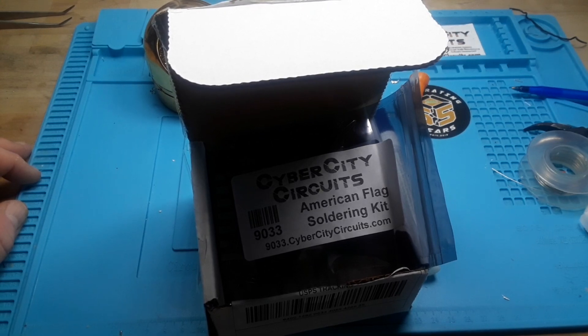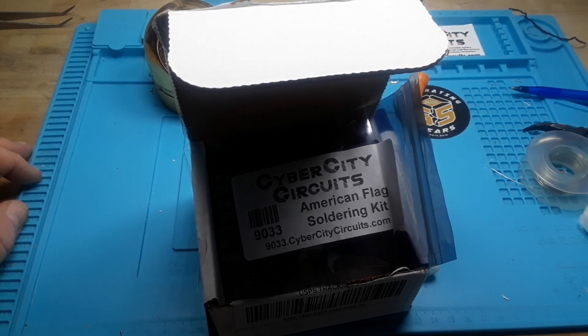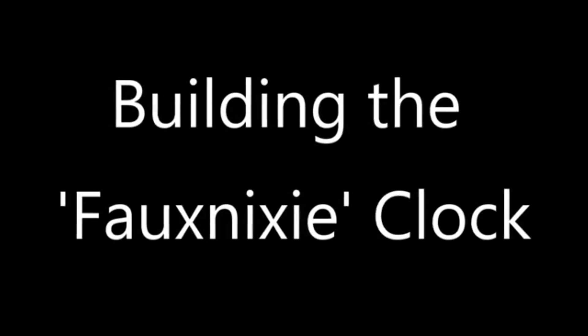The first one is from a viewer who calls himself Armistead AB. It works best in the dark - as you can see it works better in total darkness, but you can still see the clock working. It is a faux Nixie clock. That's the word I'm using - it's not a commercial name because I'm not selling it.